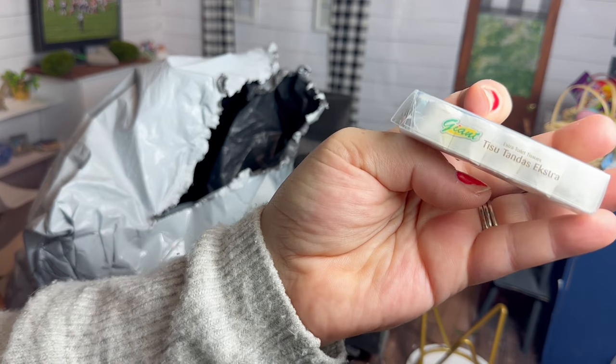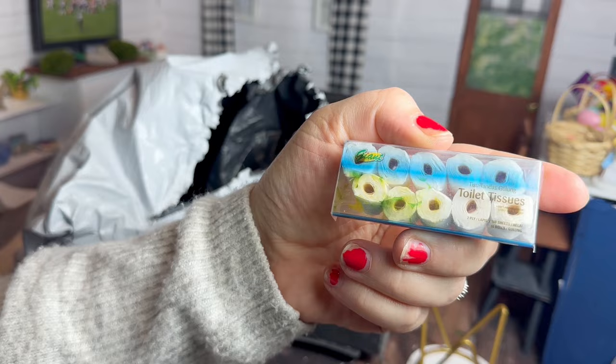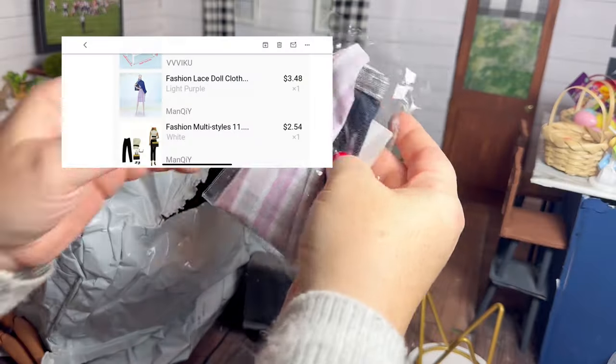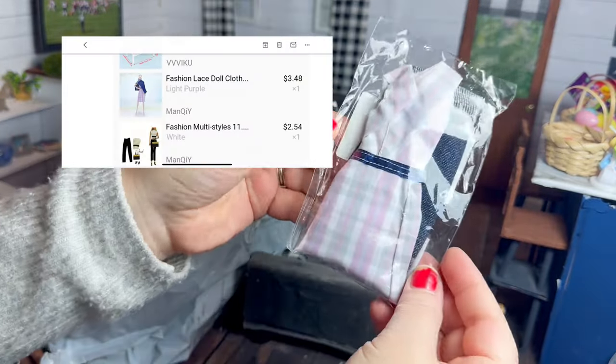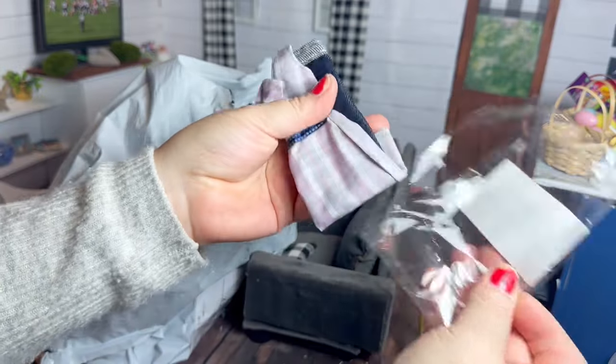Next I got the dolls some toilet paper — this was a whole little set, maybe 10 rolls, and it was like $2.50. This is another outfit I didn't recognize when I first opened it. I think the belt of the dress was throwing me off.